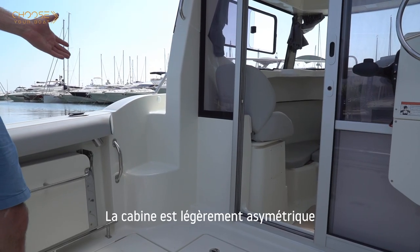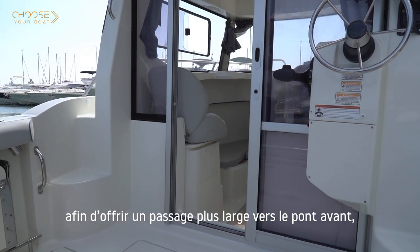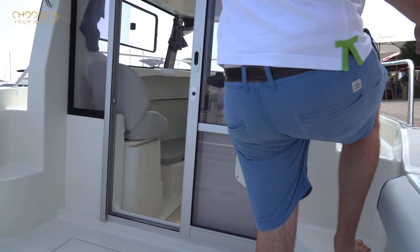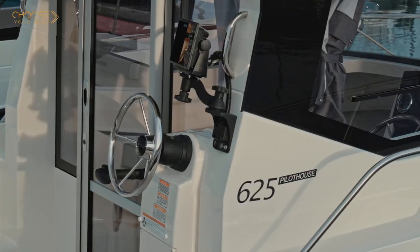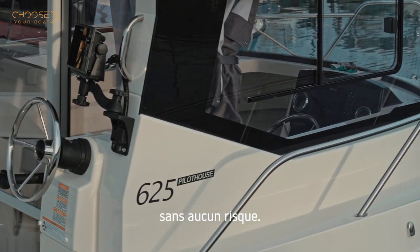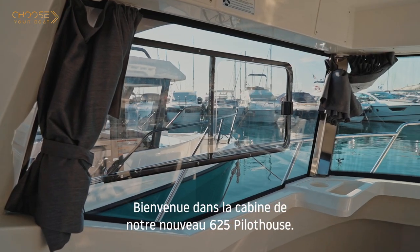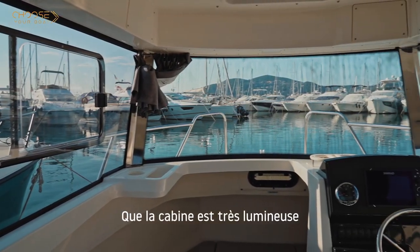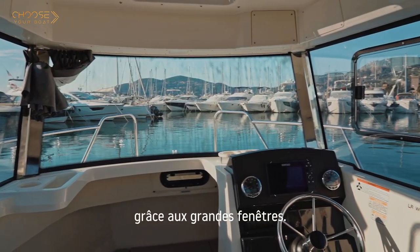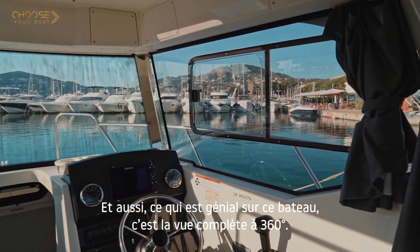The cabin is slightly asymmetrical in order to offer a wider passage to the foredeck, making it very easy to get to the foredeck without any risk. Welcome into the cabin of our new 625 Pilot House. What you'll notice first is a lot of light thanks to the large windows, and a full 360-degree view.